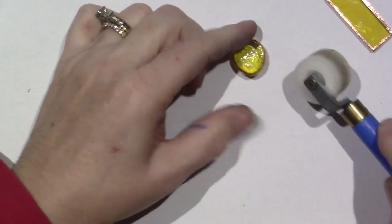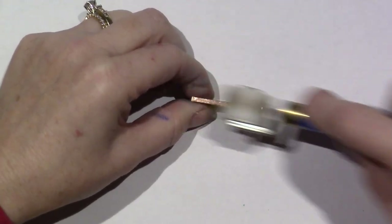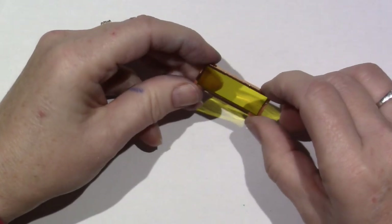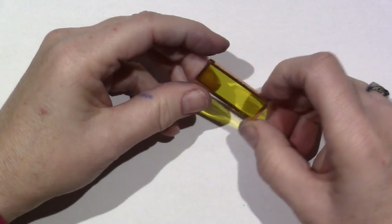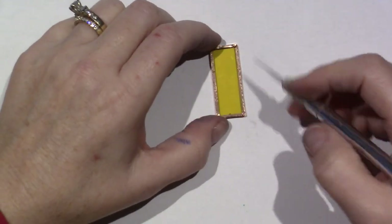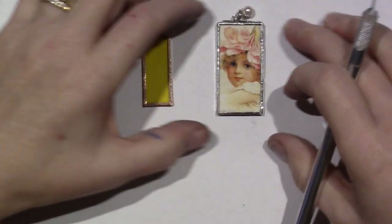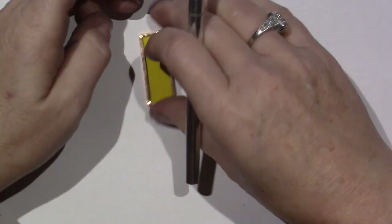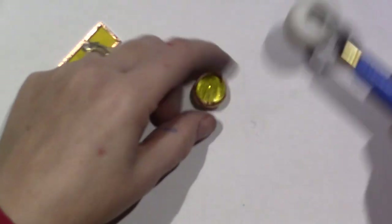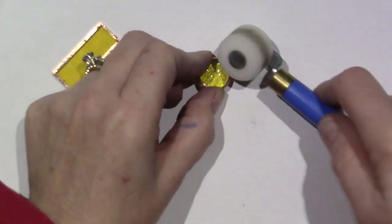Even though it's an orb, I wanted to show you one other thing — it'll look much neater if you trim. This one actually went on really good; I don't have any overlap. Sometimes on your fold you'll have a little overlap and you just trim it to make it look even, especially on a pendant. This has been soldered already, but that's basically how you would get your tiles ready to be soldered.